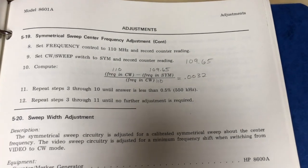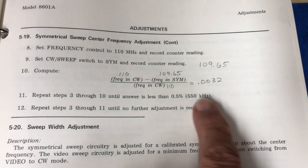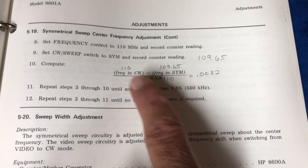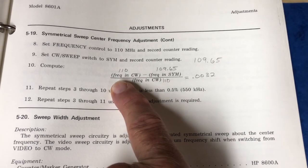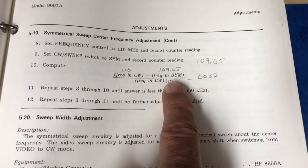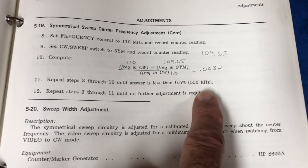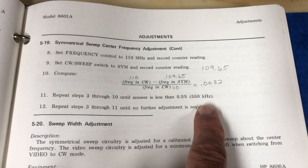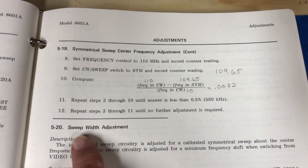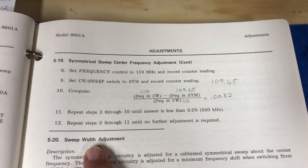It was just a percentage calculation, and it turned out it was already within their margin — 0.5% or 550 kilohertz. That was the CW setting I had; that's what it read. When I flipped it to the symmetrical sweep setting, divided again by the CW value, I rounded up to two. I'm through with that. I'll put it back together, and I don't know if I'm going to do the sweep width adjustment or not — I might check that off camera. Then we'll look at the screen again.